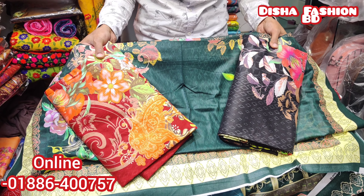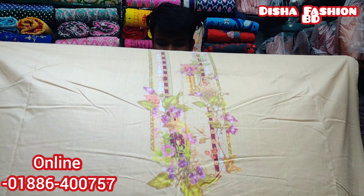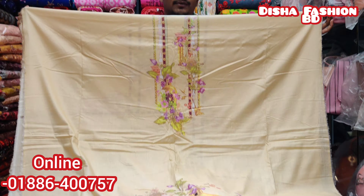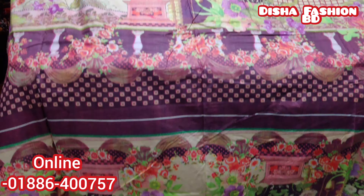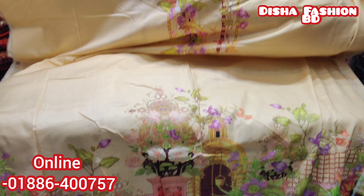It's a great price. This is a creamy type of color — biscuit color. It's a very nice and soft color. This is a nice and soft dress.